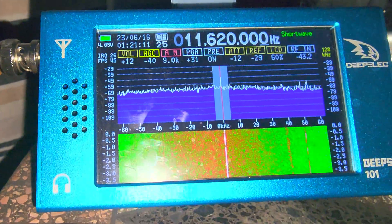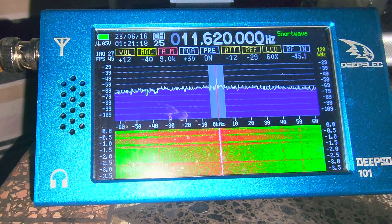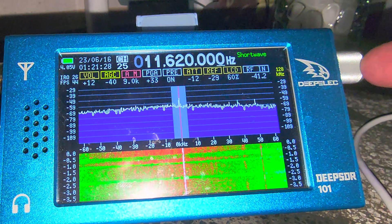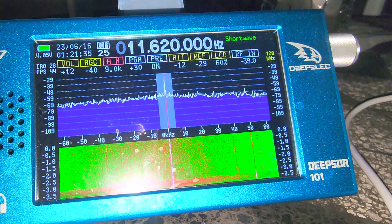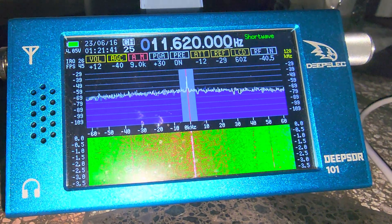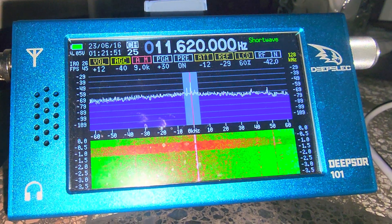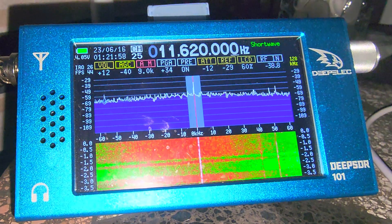If you have one of those, they're extremely easy to update. It's simply plugging in the USB cable to your PC and to the device, and then when you turn it on you hold the knob on the right side — you press on the knob and hold it — so it changes the radio into a flash drive mode. You download the firmware, copy the update file onto the device, then restart the device and it updates in a few seconds.